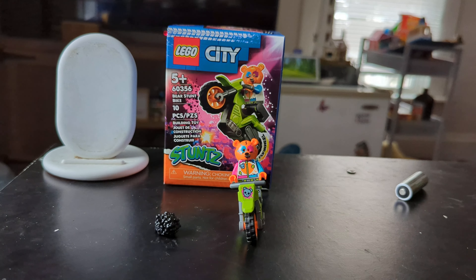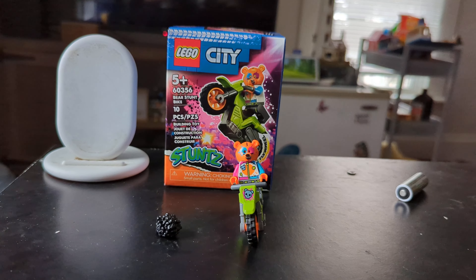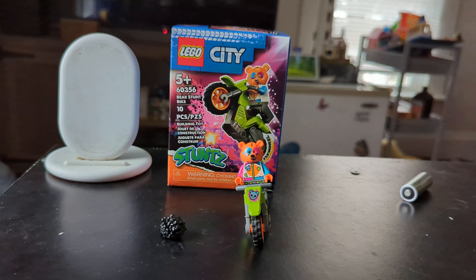Hello and welcome to BLW and I have done it again. For some reason, against my better judgment, I went and bought another LEGO City Stunts bike set.